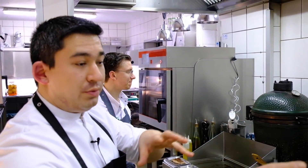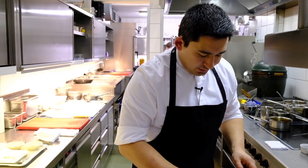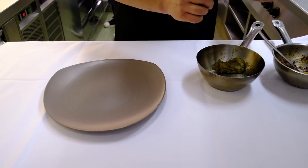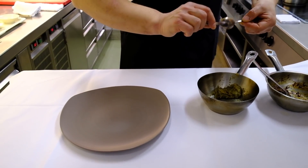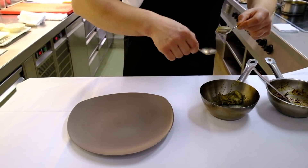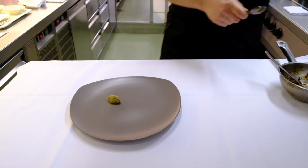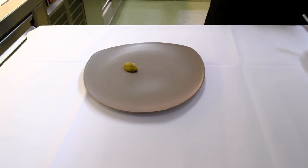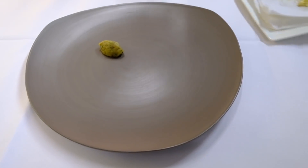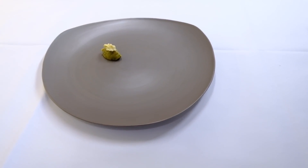While the beef is resting, we start dressing the plates. On the plate we have a combination of eggplant, walnuts, parsley, and spinach as accompaniments for the Wagyu. We have a compote from braised eggplants with a little bit of shallots inside, some parsley as well, and a walnut just peeled.